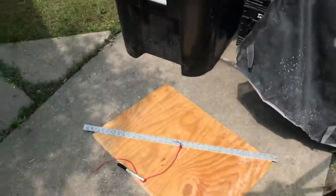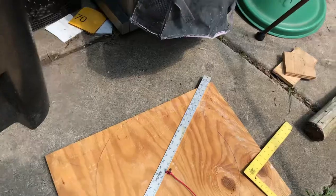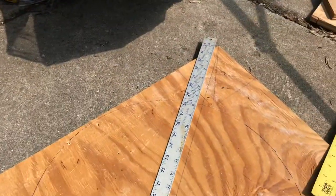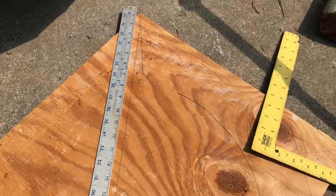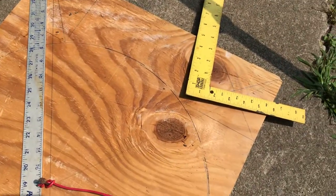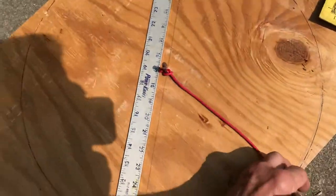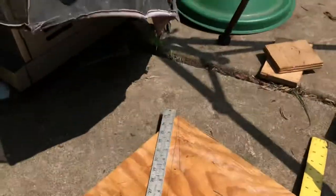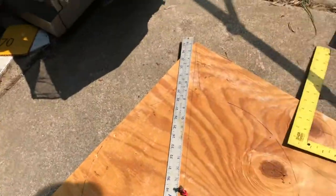This piece of plywood I found along the curb when I was walking my dog. I laid it out corner to corner, found the center, put a nail in, put a pen and a piece of wire, and made a circle. So I'm going to cut a circle out of this and cut some square pieces out of the ends for stand tops.